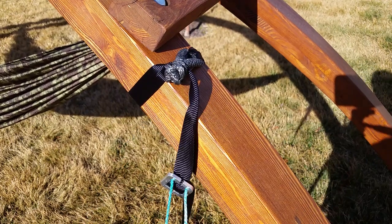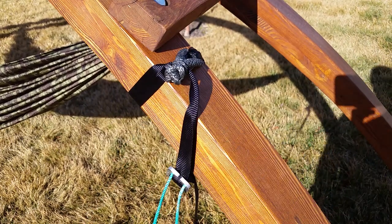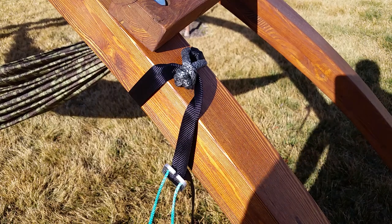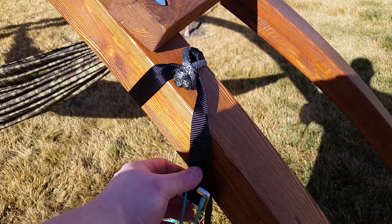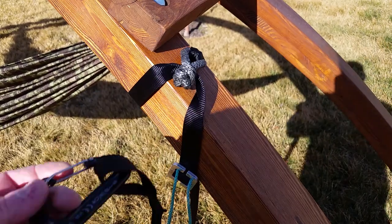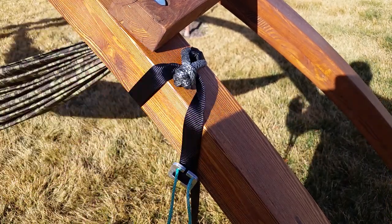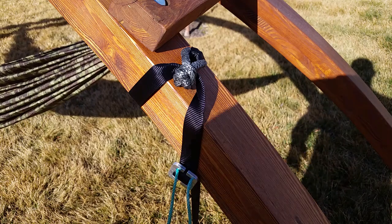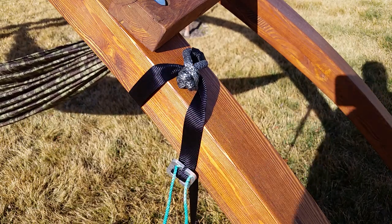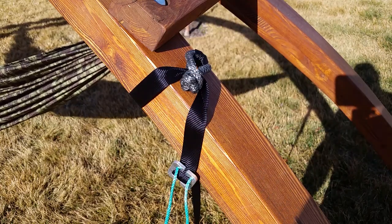That's it, guys. Thanks for watching. Just remember — this thing is highly unlikely to fail. Compared to the other metal methods we have: carabiners, clips, bling — all that stuff — this is easier on the tree and it's much less likely to fail. Thanks everybody.